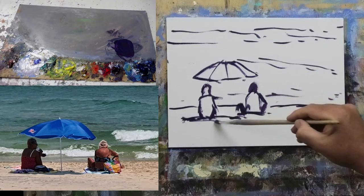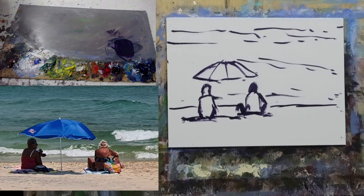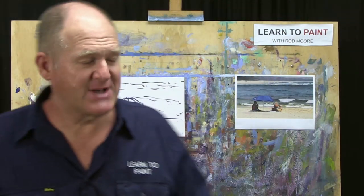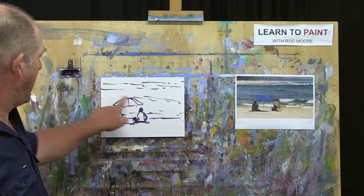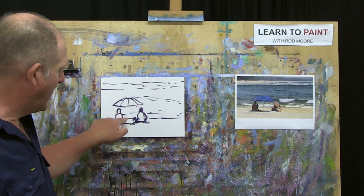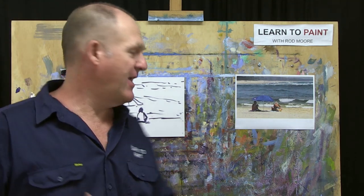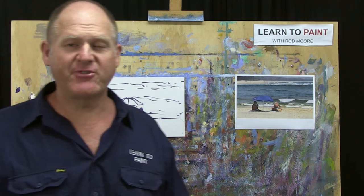Just above the figures' heads we've got the umbrella, coming in with a couple of sections and a pole. There are a few other details like bags and towels — we'll get to those later. That's all we need for our drawing. In the Moore method we keep drawing really simple — identifying big shapes and placing them off center at that one-third intersecting mark for better composition.